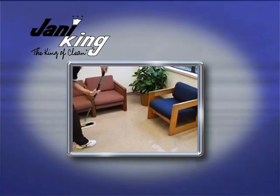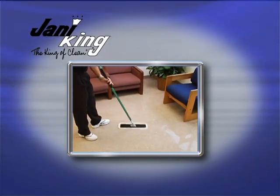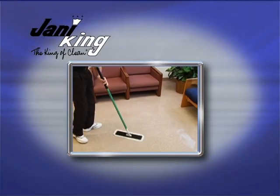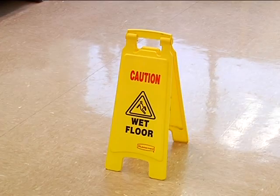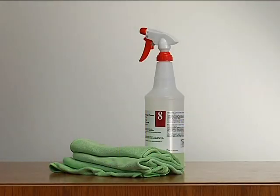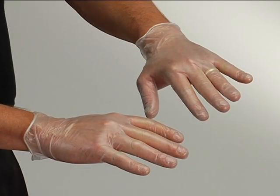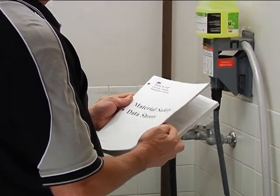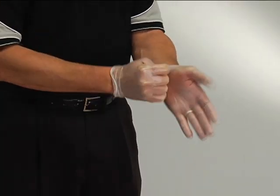Now it's time to wet mop the floor. Daily wet mopping removes water-soluble stains and soil from the floor and extends the time between stripping and applying floor finish. For wet mopping, you'll need floor hazard signs, a standard or microfiber mopping system, lint-free or microfiber cloths, neutral or disinfectant cleaning solution, and personal protective equipment. As always, review the appropriate material safety data sheets.